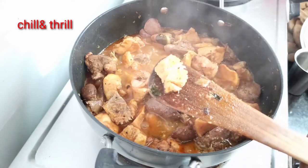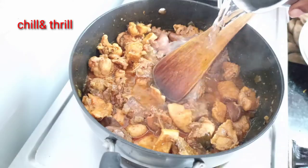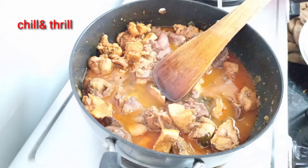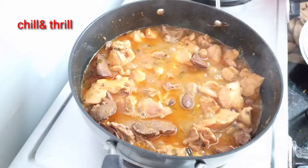Now let's cut it in half a piece. We can remove the heat, then add half a glass of water.